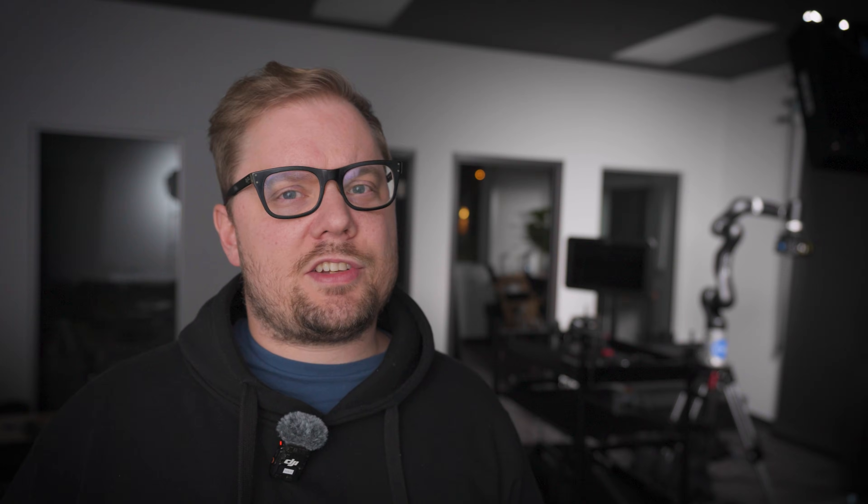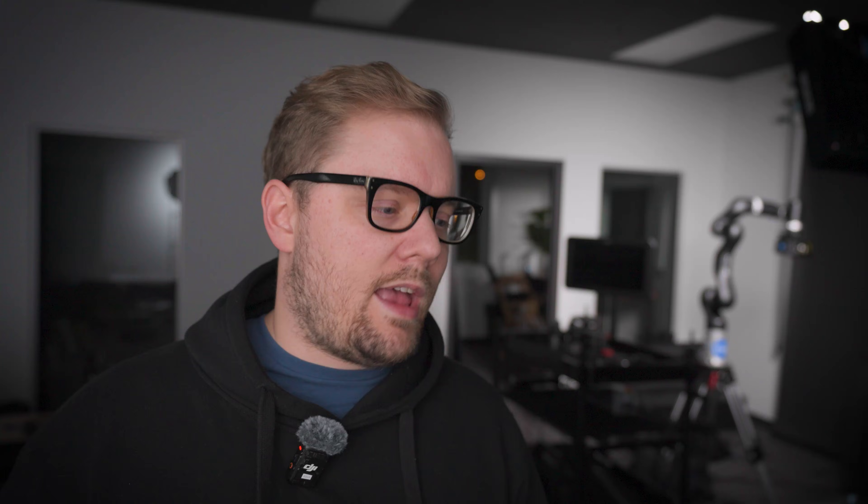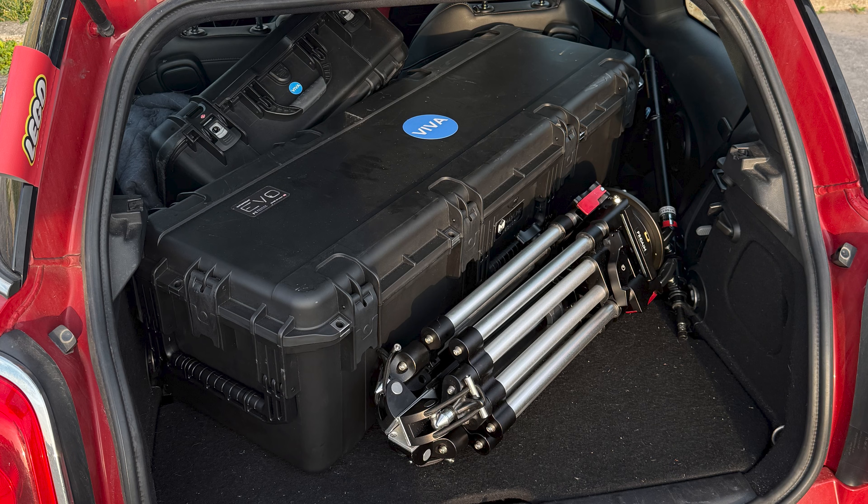So here we are — the Motorized Precision Evo Camera Robot. The first thing I really want to touch on, which really sets the Evo apart, is just flat-out its portability. I drive a Mini Cooper S, and I can fit my entire kit in the back of my car.